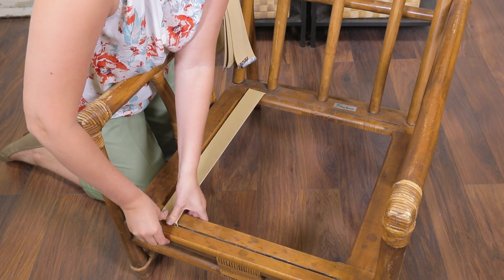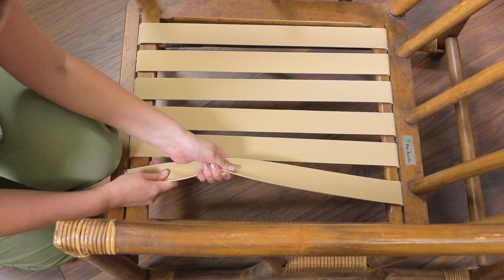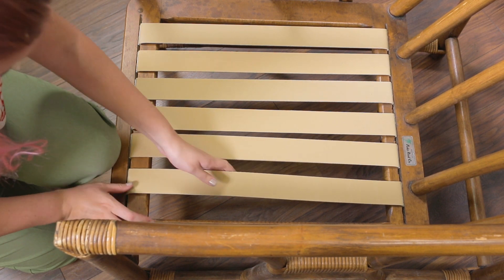Remember, the textured side faces up and the lipped edge goes in towards the center of the furniture. I'm placing six pieces of webbing a half an inch away from each other, but you may want a little more space if you have a piece of furniture with four grooves.